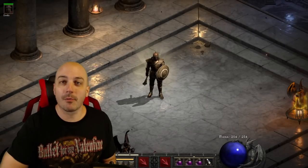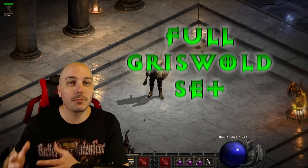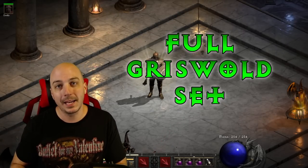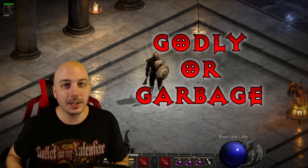Do you see this glowy little paladin boy right up over here? He's actually rocking the full Griswold set. That's what we're going to take a look at today — is this set godly or is it garbage?